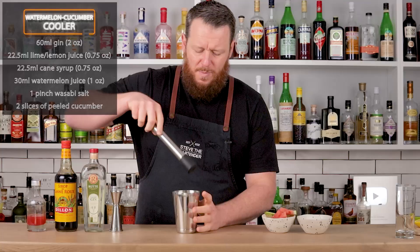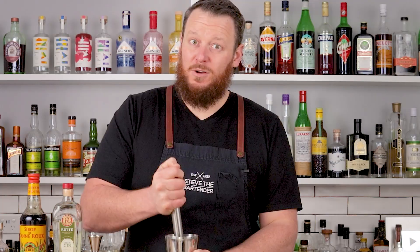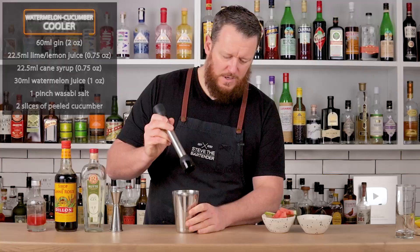This drink was made by Kenta Goto from Bar Goto in New York City. Apparently in Japan, they often sprinkle salt on watermelon to accentuate the flavors. This recipe includes a wasabi salt, so I'm gonna sprinkle some wasabi salt on the watermelon and see how good it is.